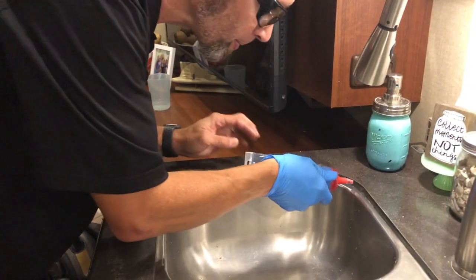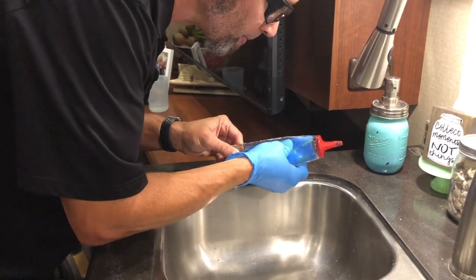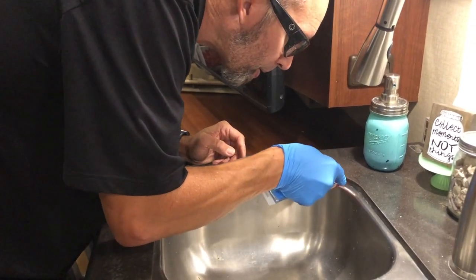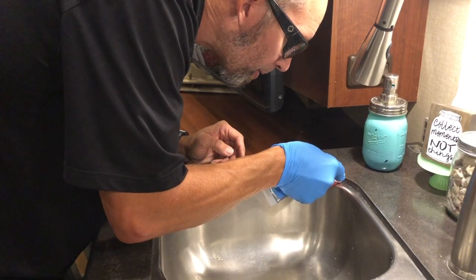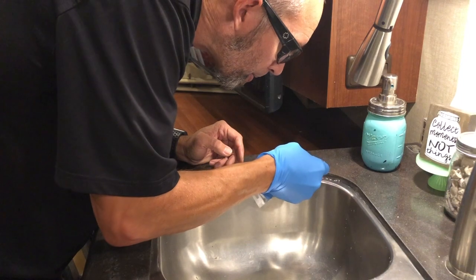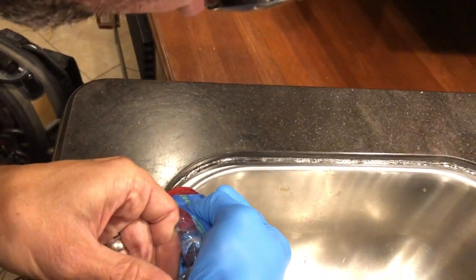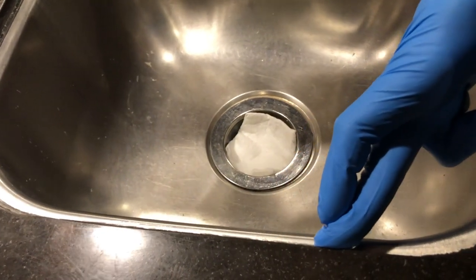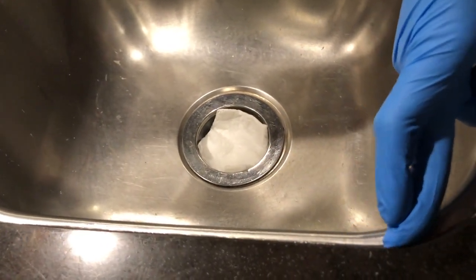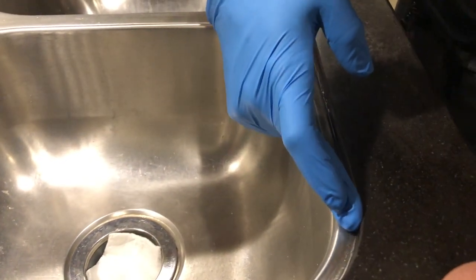With everything clean and dry, we're going to apply the silicone to the sink. After you've laid your bead of silicone down, you want to take a gloved finger and smooth out the silicone, leaving a nice clean smooth seal.